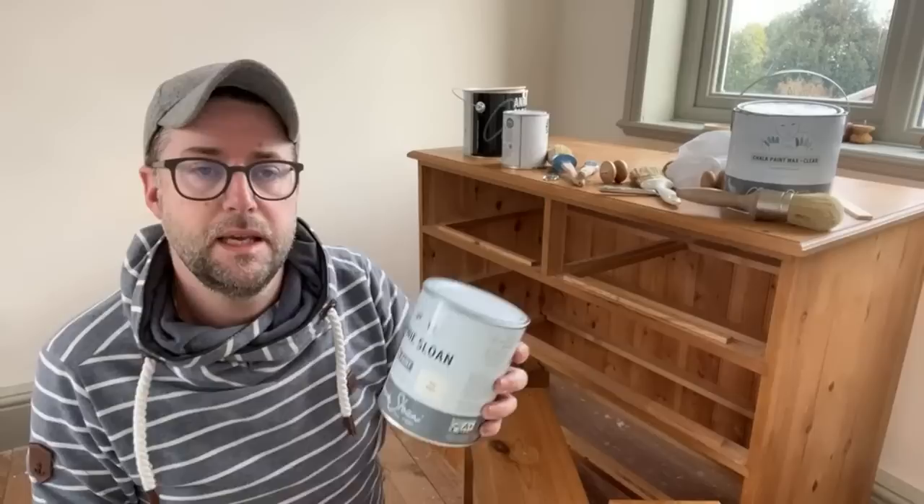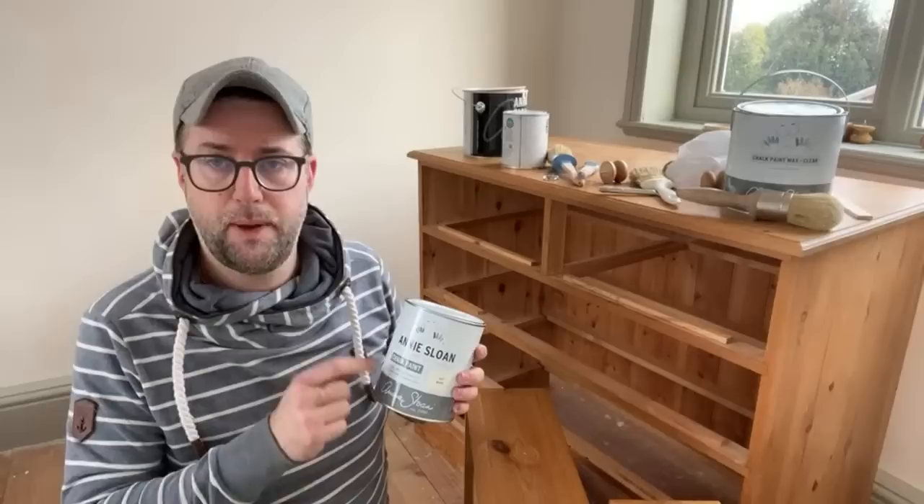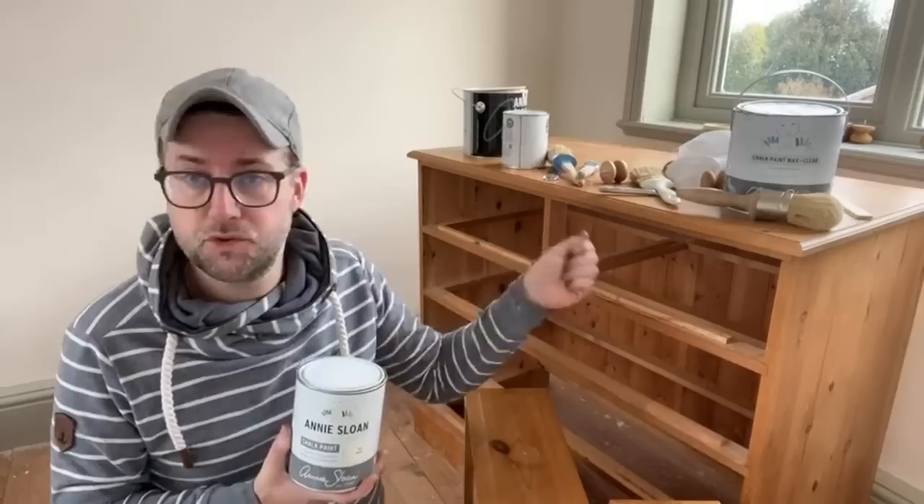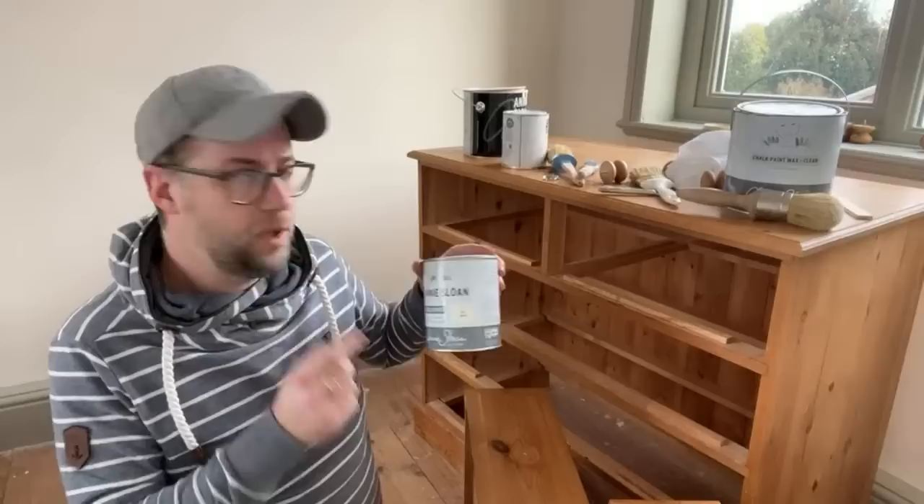With chalk paint there's no need to remove the wax. You could have a chalk-painted piece of furniture that you'd painted once before with a wax finish — lots of people do take that wax off down to the paint layer and repaint, but I never do. The magic of Annie Sloan chalk paint is you can paint straight over a wax finish. If you've got a piece you've already painted and want to renew it, go straight in with chalk paint and it should be good.